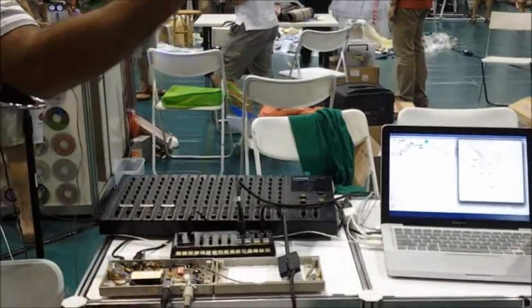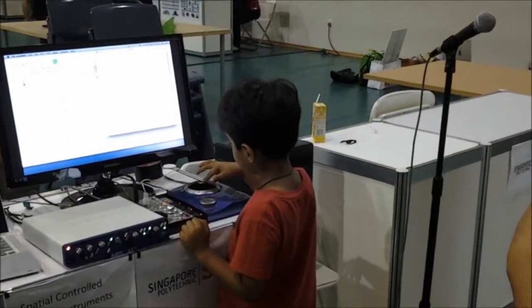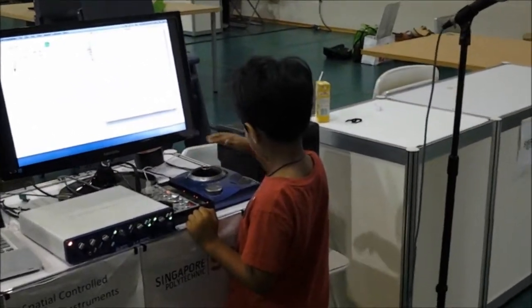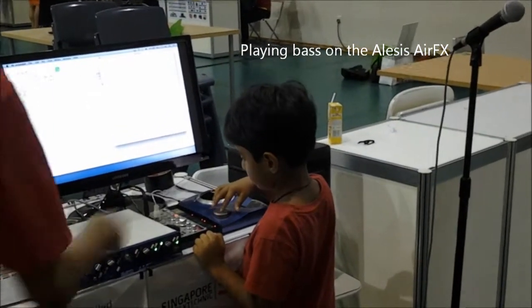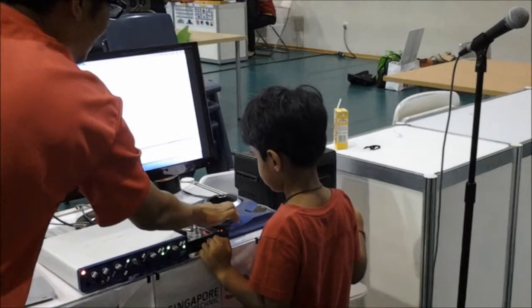A Theremin, a MIDI one, and an Alesis AirFX. The little guy at the moment is playing bass with the AirFX — he moves his hands around and it plays different notes. He's probably just killed it, but that's okay.